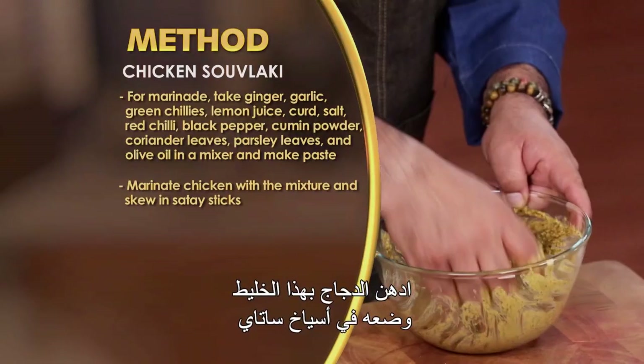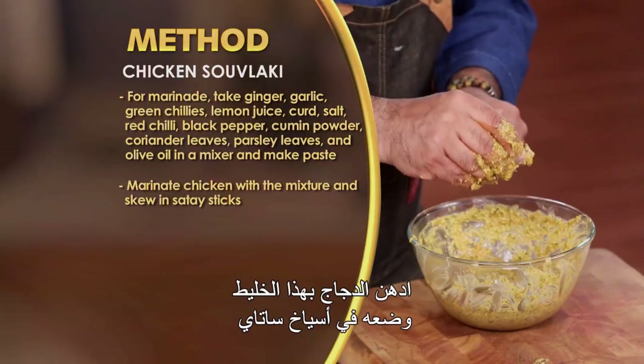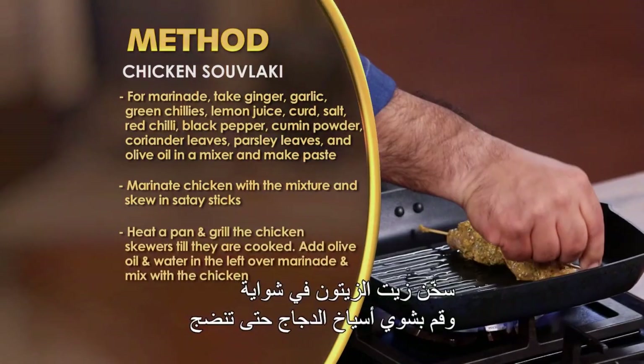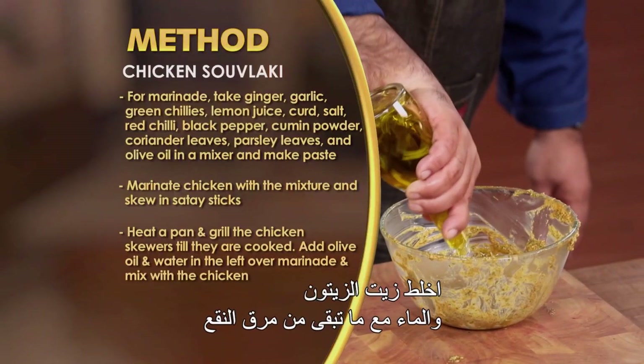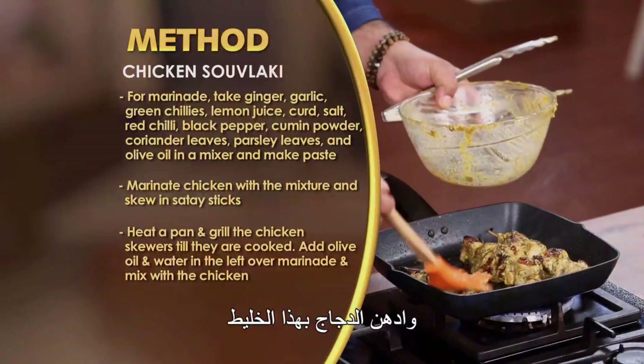Is paste se chicken ko marinate karen, satay sticks me skewer kar leen. Pan me olive oil ko garam karen, aur chicken skewers ko cook hone tak grill karen. Leftover marinade me olive oil aur paani ko mix karen, aur chicken me add karen.